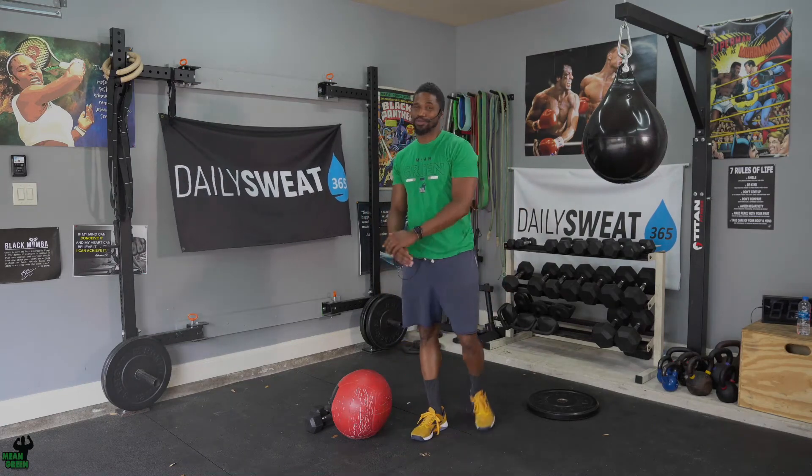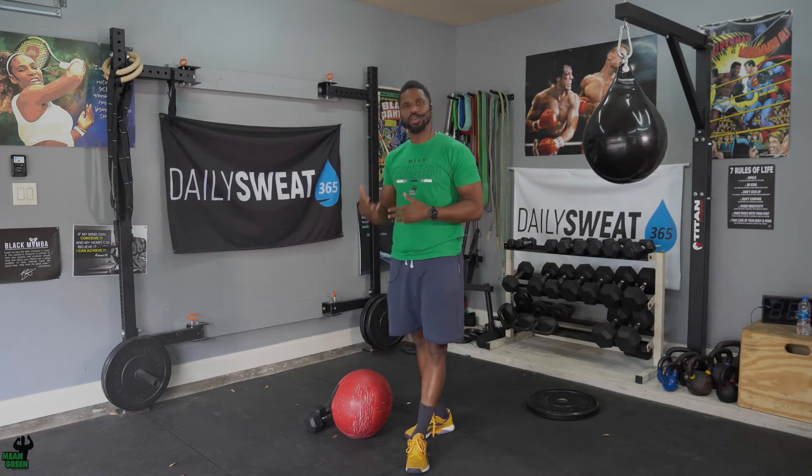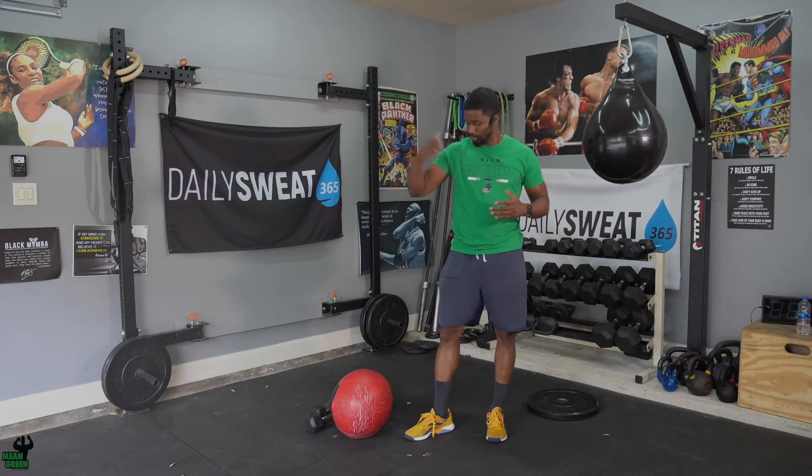What's up guys, welcome to your push and pull Tuesdays. I know the body feels some type of way but we got to get it in so we can work that chest, work those triceps, and take that back fat off. With today's workout we're going to start with the format that we've been doing for the last couple of weeks. This time you need a wall ball and a set of dumbbells.